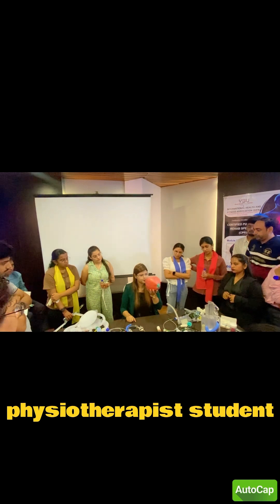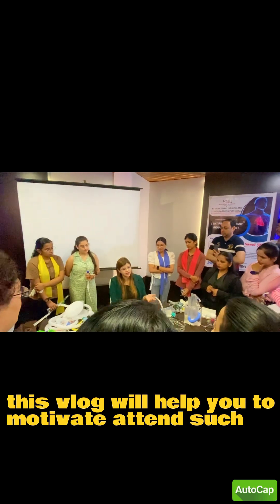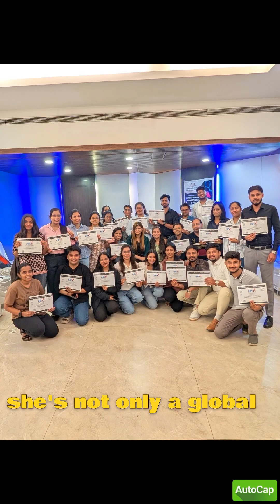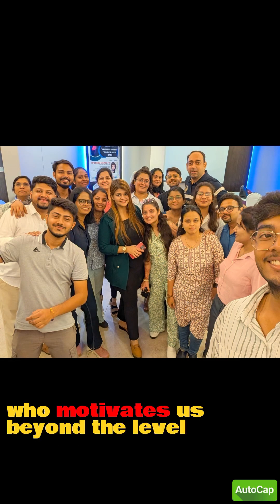Now, if you are a physiotherapy student, intern, or practitioner, this vlog will help motivate you to attend such workshops and upgrade your skills and your CV. She is not only a global educator but also a woman who motivates us beyond measure.